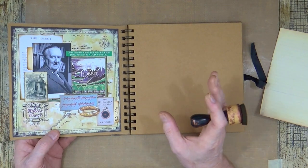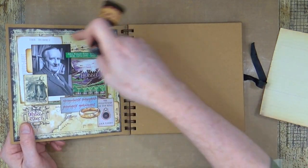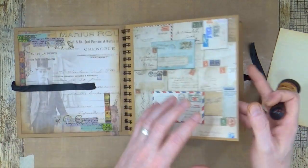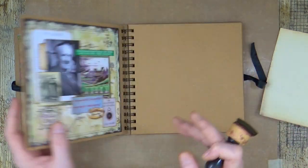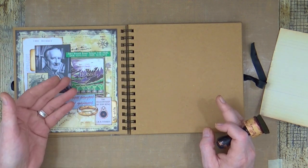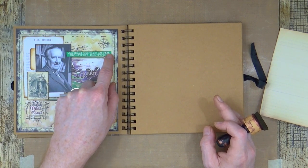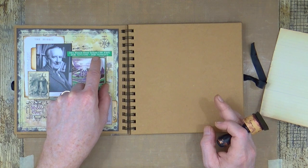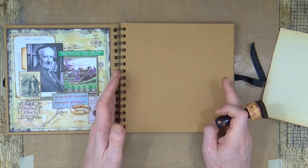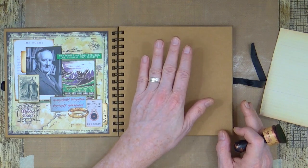If you watched the last video then you'll know that that page was on there. So what I've done is I've taken it off, I've added another sheet into the front - kind of like a title page, an index page - and I've replaced the Tolkien page on the inner left-hand side. I've also added a label that gives the name, date of birth, and date of death if applicable. So I will be doing my January female on the facing page.